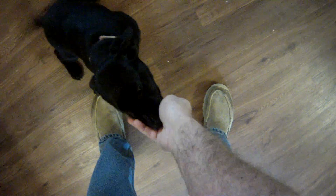Theo, sit. Good boy, Theo. Good boy. Paw — good boy. Yes! He raised his paw. He didn't actually get it up to me, but he raised it.